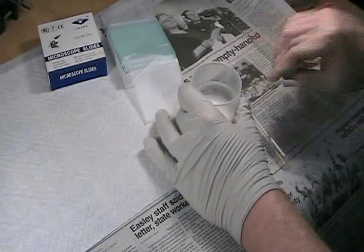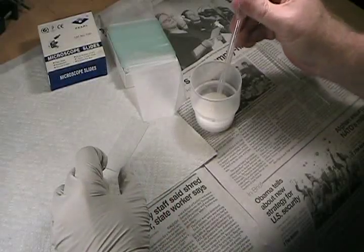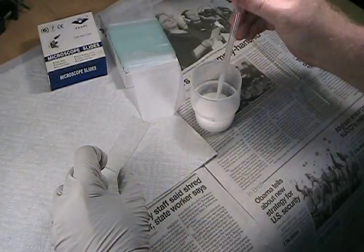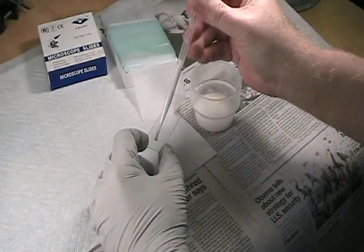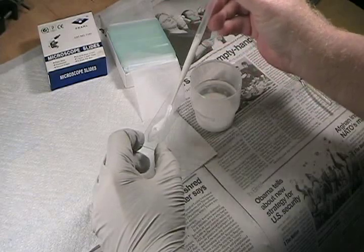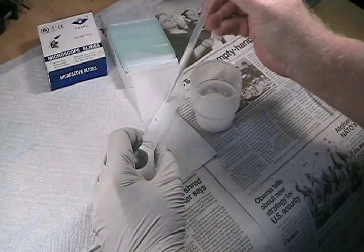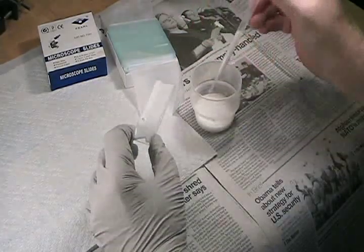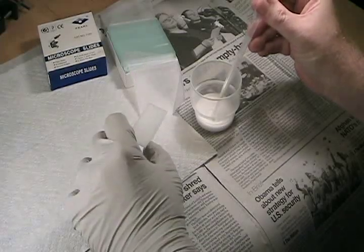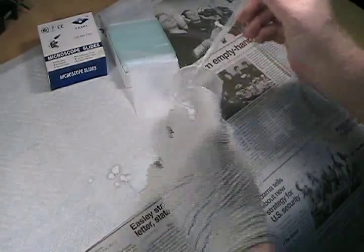You have to work quickly because you want to get this used within about two minutes. Take a microscope slide and draw up about a milliliter and a half, perhaps two milliliters, and simply squirt it onto the slide. I'm wearing gloves here, but that's not because the slurry is at all hazardous — it's to avoid getting fingerprints on the slide. Distribute it out over the slide evenly and simply lay the slide on a paper towel.